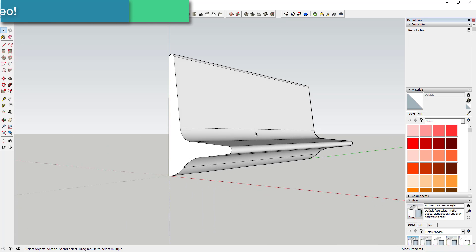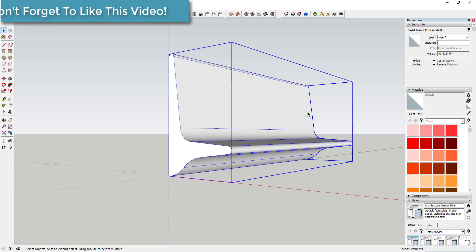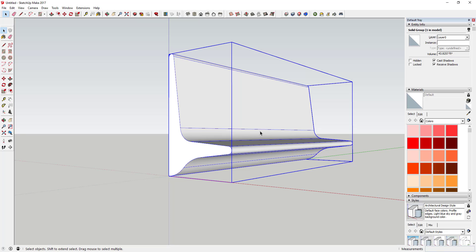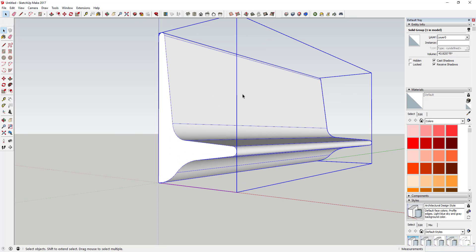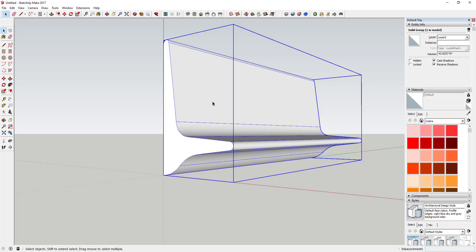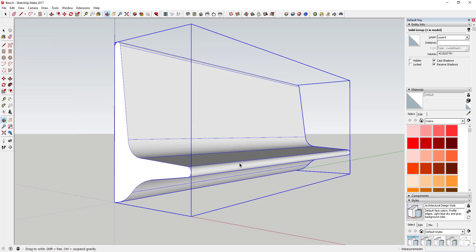Now we're going to come in here with the Slicer tool and slice this up into pieces. To start, put all this geometry in a group — just drag your mouse across the whole piece. Note that Slicer won't work unless you save your SketchUp file first, so go ahead and do a file save as whatever you want to save it as.